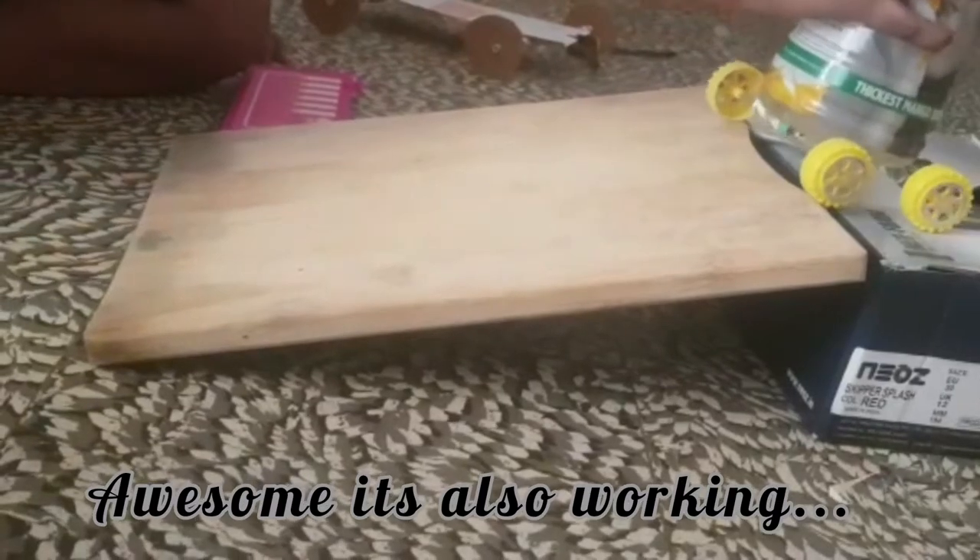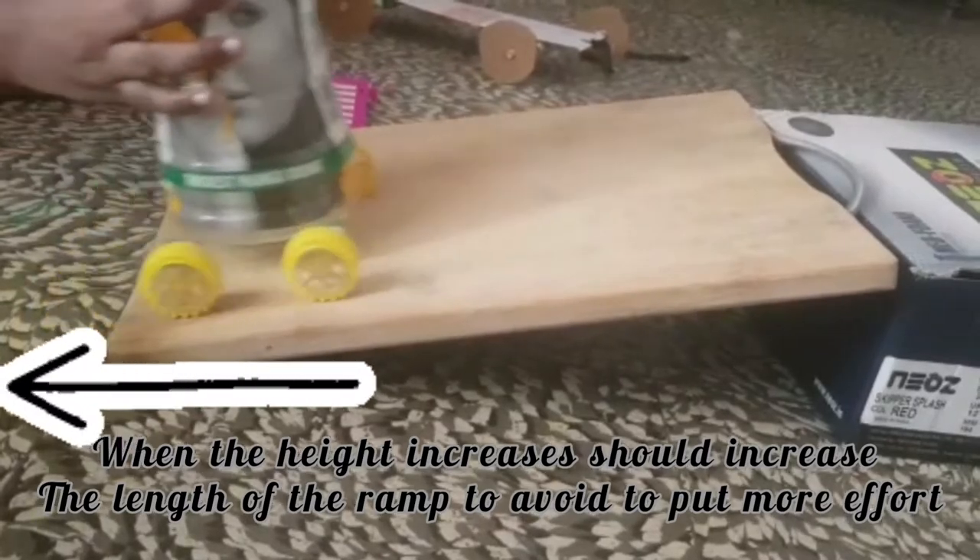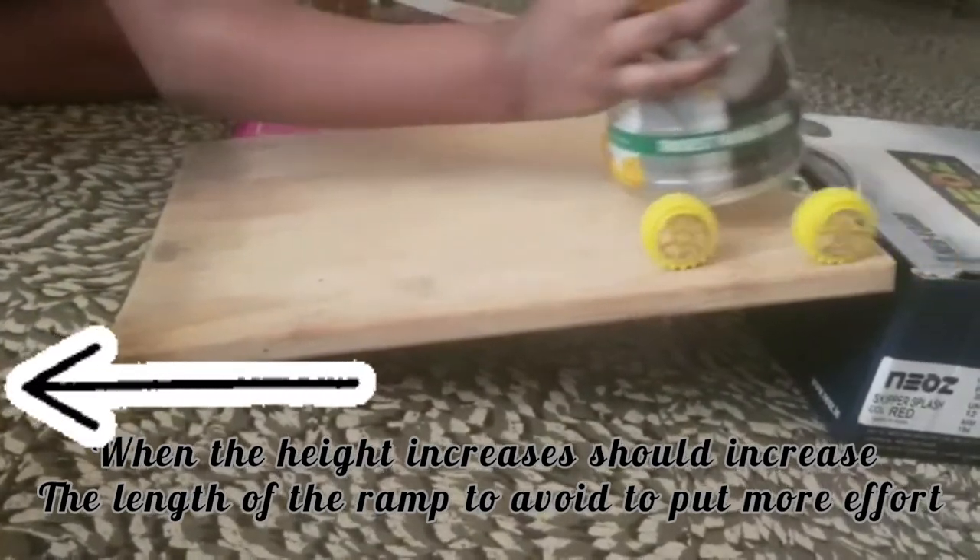Awesome! Wow, it's working! When the height increases, we have to increase the length of the ramp.